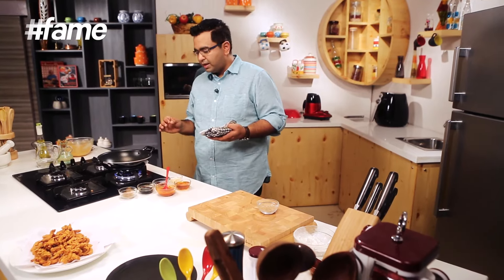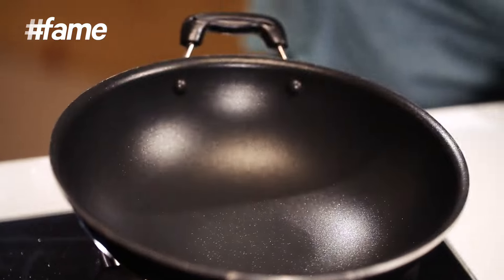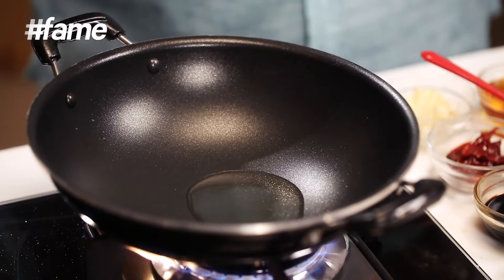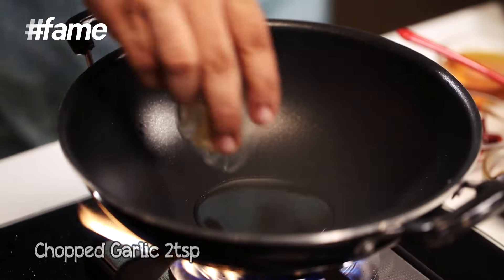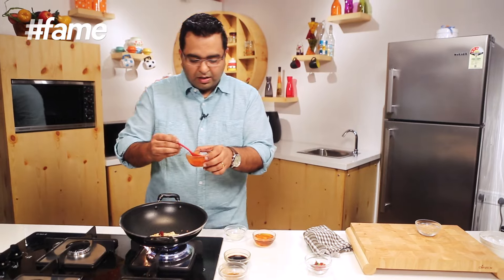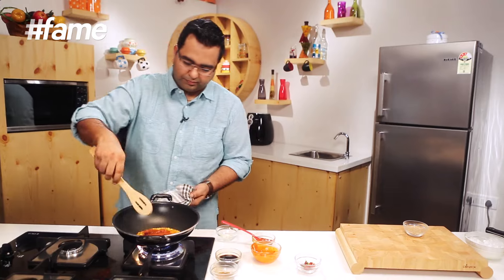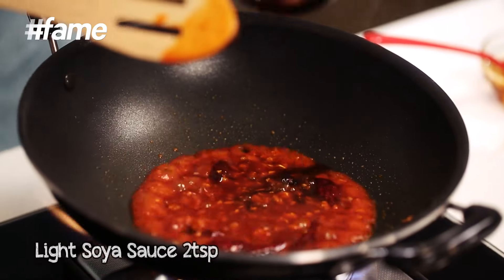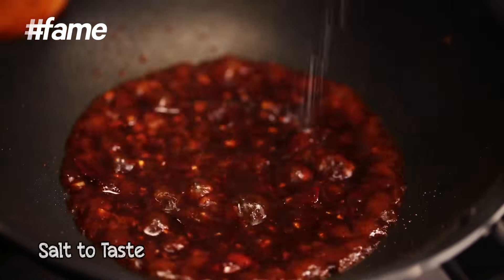Jaisi ki mein kaha ki Chinese khana ghar mein banana bahut mushkil baat nahi hai — it's a simple trick that you have to follow. So hum agar ghar pe bana rahe hai, toh kardai ko achhi tarah se garam karenge. And then uske baad speedily kaam karengue. Sab se pahle chopped garlic — saat mein jayenge thodi si dried red chillies. Mere paas hai chili paste, jiske mein ne ek chamach paani ke saath ghol liya hai. About two spoons of honey, a bit of light soy sauce, a bit of five spice powder, salt. And ab ye chicken.